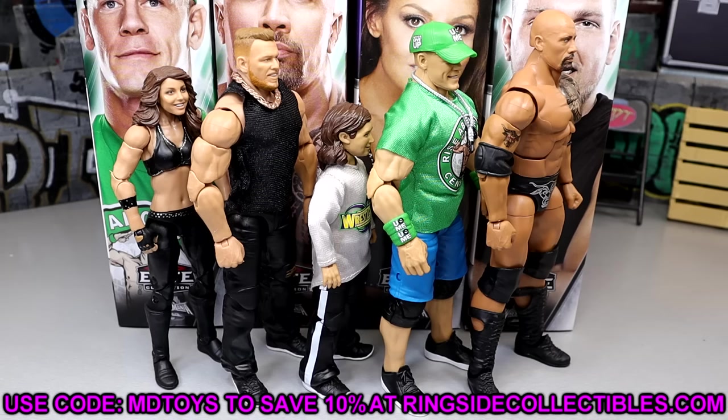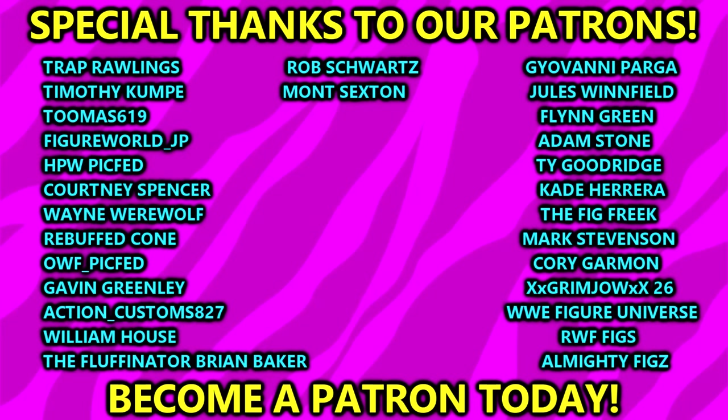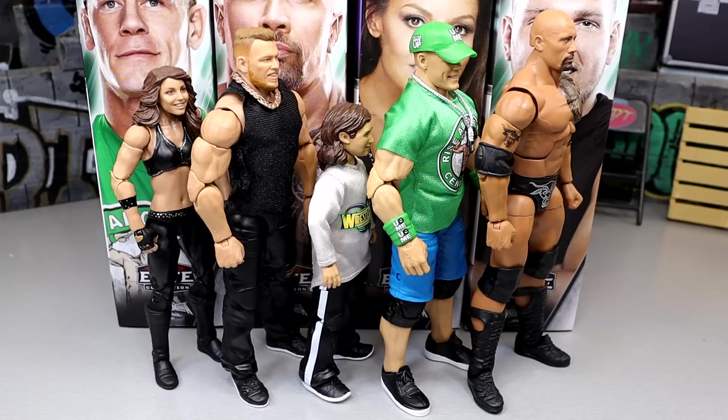If you guys want to grab this wave, go over to Ringside Collectibles and use promo code MDTOYS to save 10%. They're also doing their Cyber Monday deal, so you can add an additional 10%. Do not use free saver shipping — that's going to take forever. Use priority shipping, then use code MDTOYS. If you're ordering a really big order, you can end up getting priority shipping for free pretty much. A huge shout out to our Patreon members of the MDT YouTube channel — we're gearing up for our first live stream for the month of November happening in the next couple of days. That's going to wrap up this video — thank you guys so very much for watching. Leave your thoughts on this wave in the comment section below. Follow me on Instagram, Twitter, and TikTok. Have a blessed one and I'll catch you later.